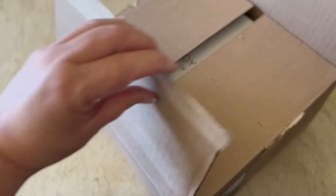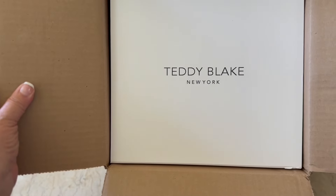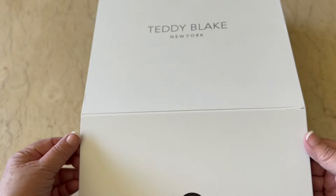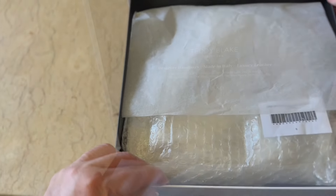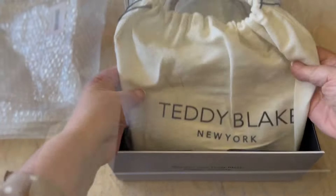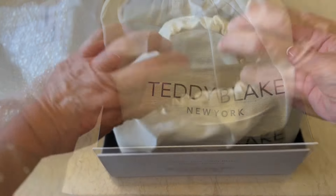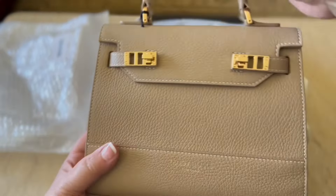Hello everyone and welcome. This morning I received a gift in the mail today and I wanted to show it to you. The people at Teddy Blake were so wonderful to send me a bag. They know I needed a new handbag and they sent this very beautiful bag to me.